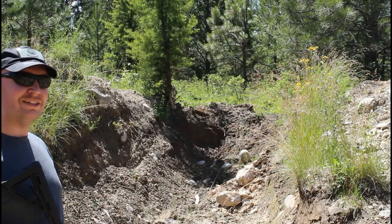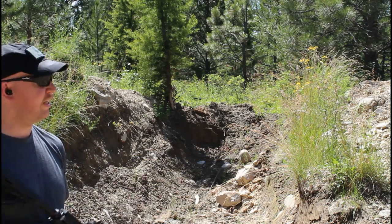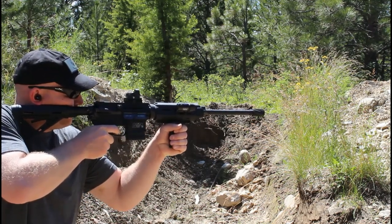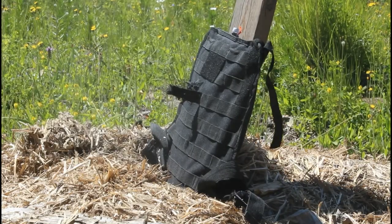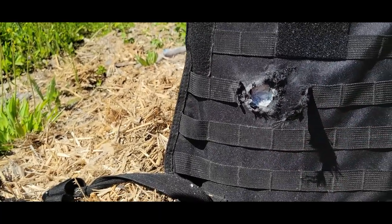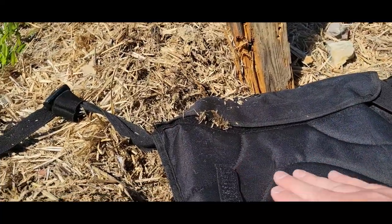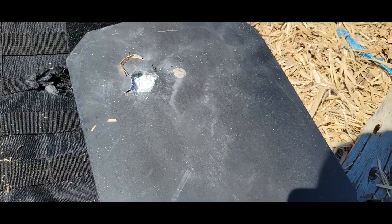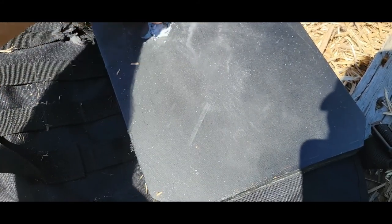Let's shoot that level 4 panel and see what happens. Again, this is the Barnall 145 grain FMJ. It looks like it stopped it — got a bunch of ceramic down here on the ground. It stopped it, it ate that round. Let's pull it out and see. So there's that plate — it ate that round for sure.